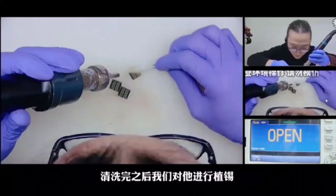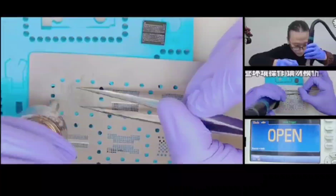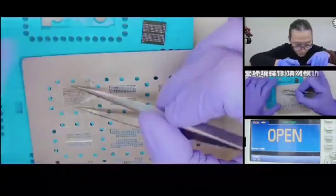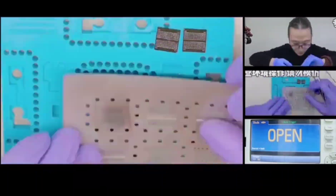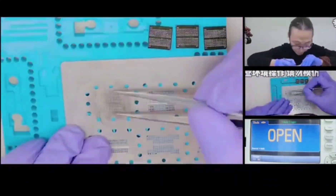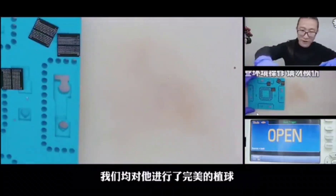Now we will implant the chain into this 16G memory. Before that, watch the chip one by one. 4G in single.